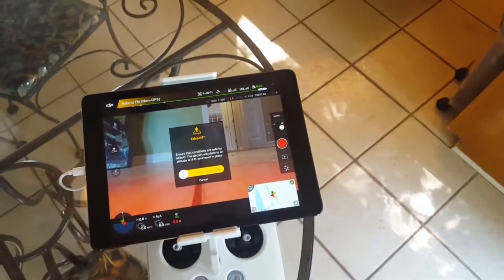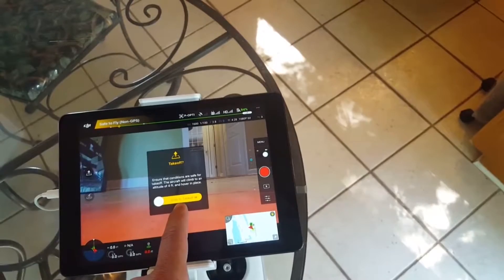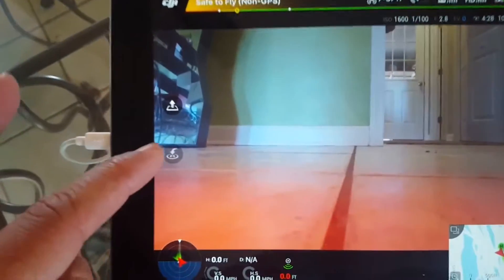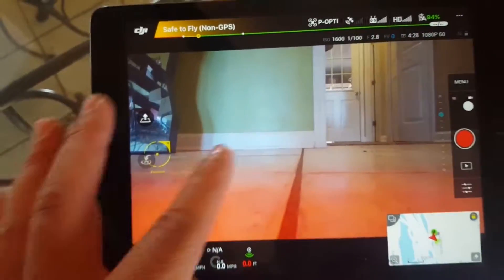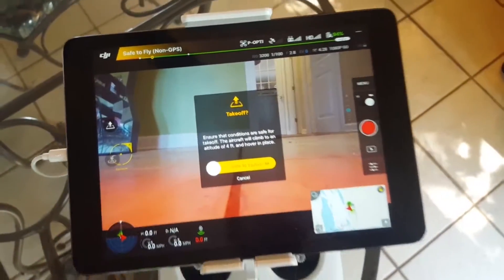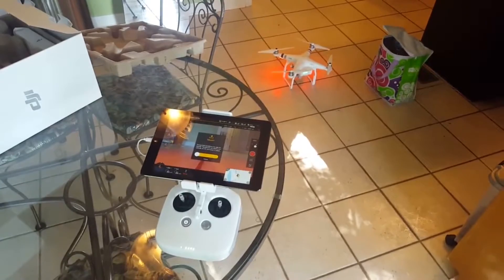Once you take it off — I don't want to do it in my kitchen — it's pretty easy to do. In order to bring it back home, this button right here, you're going to click it and slide to come home — the same way as slide to take off. And that's it. That should be your first flight in under five minutes setup.